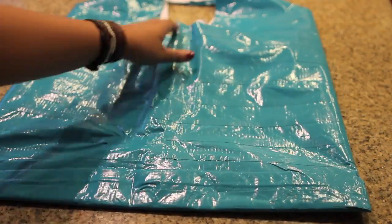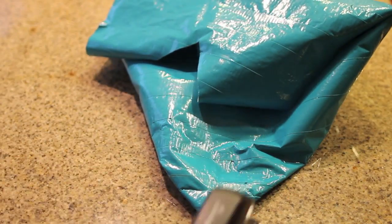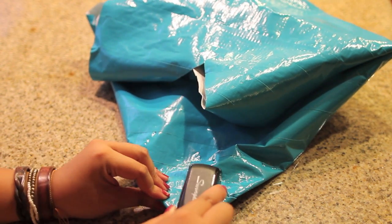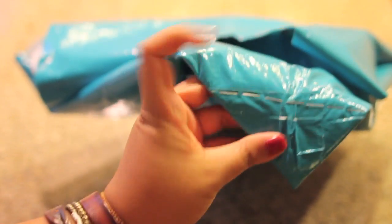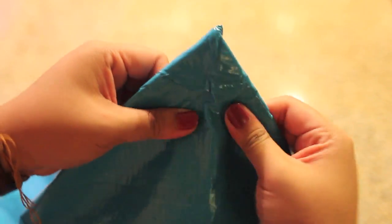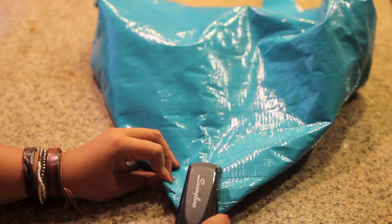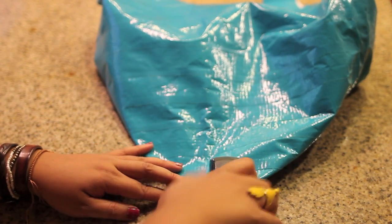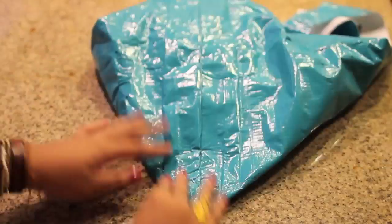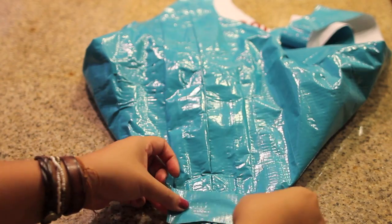Now you're going to want to open the bag a little bit and grab the bottom corners of the bag, then get your stapler and staple across so you create this triangle shape. This step is essential to create a better shape for your bag and to avoid any sharp corners. Do the same exact thing on the opposite side. Grab another piece of duct tape and tape over the staples on the front and the back, just so it doesn't snag onto anything.